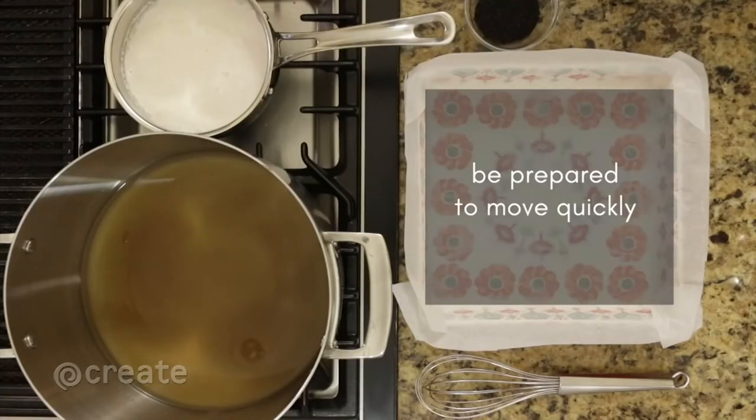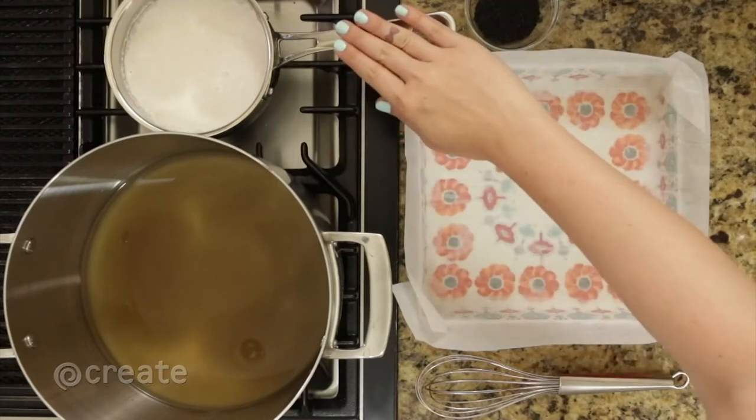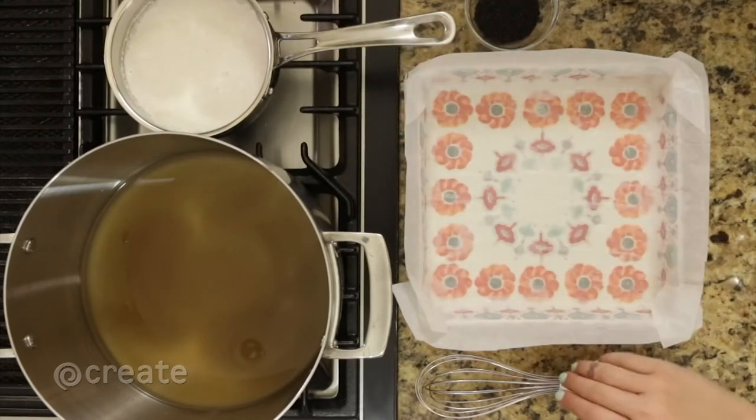Next, prepare any required ingredients or tools for your recipe. For my caramel chews, we have measured ingredients, a greased baking sheet, and a whisk.